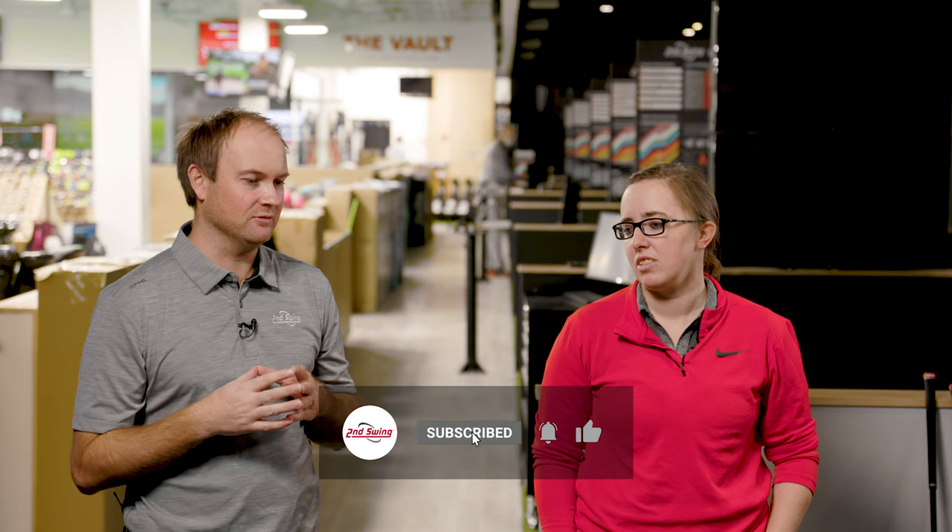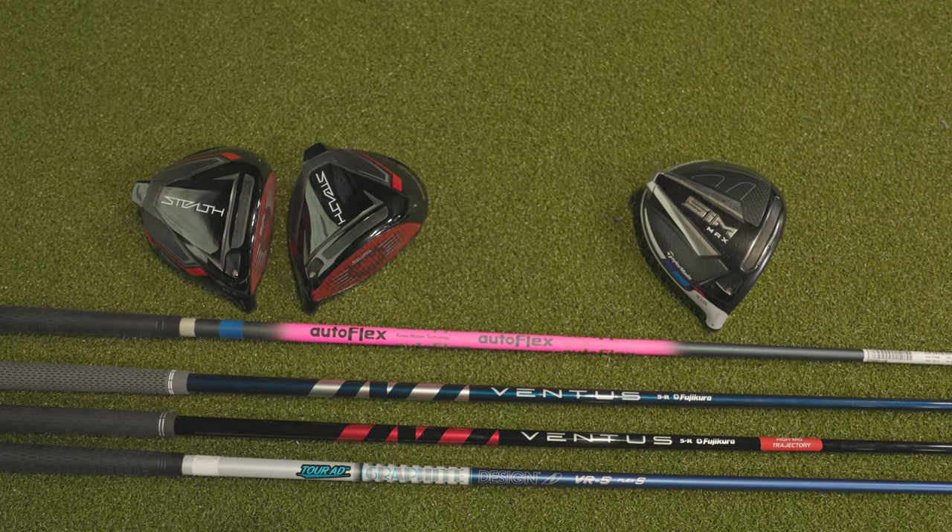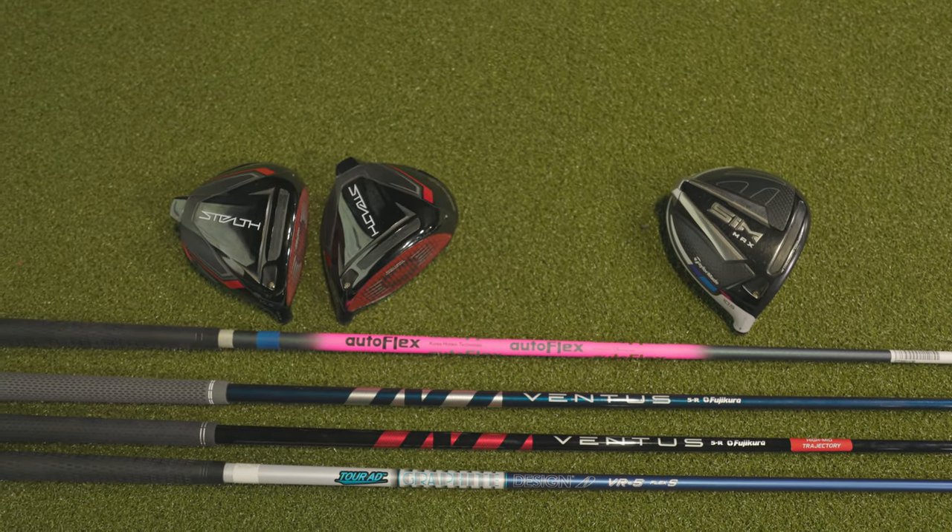Hey golfers, it's Thomas Campbell, Master Club Fitter, and today I am joined by Jackie Johnson, also a fellow Master Club Fitter and a very good golfer. Jackie reached out to me recently — we were talking about comparing her driver versus the new Stealth driver. She told me it was time to upgrade, and we're going to find out if it is. We're going to be comparing the new Stealth versus your gamer.